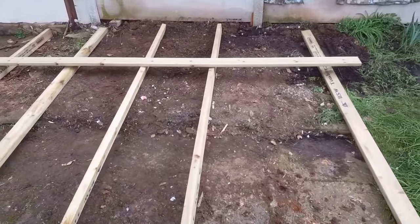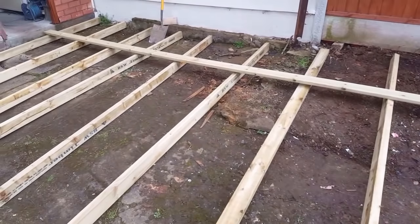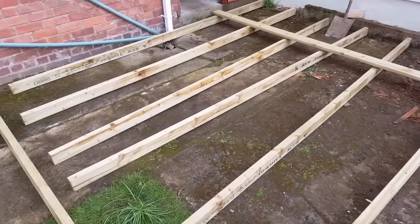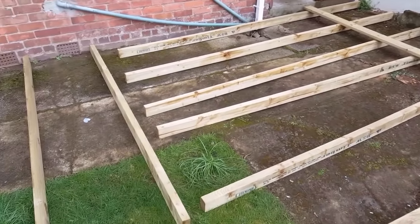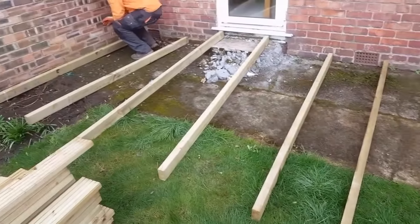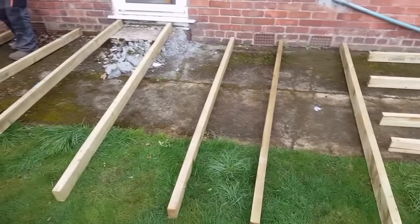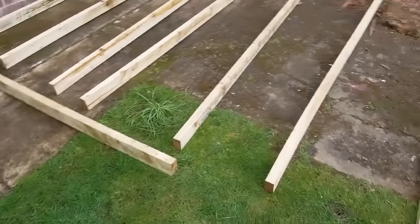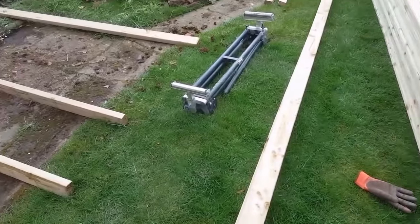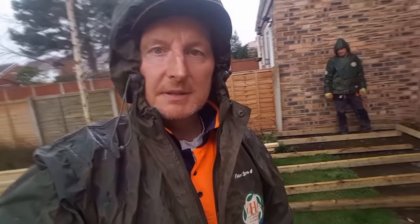Just laying some of the joists out to give ourselves an idea of the size. We use about 18 inches between them, so this isn't fully set out yet.